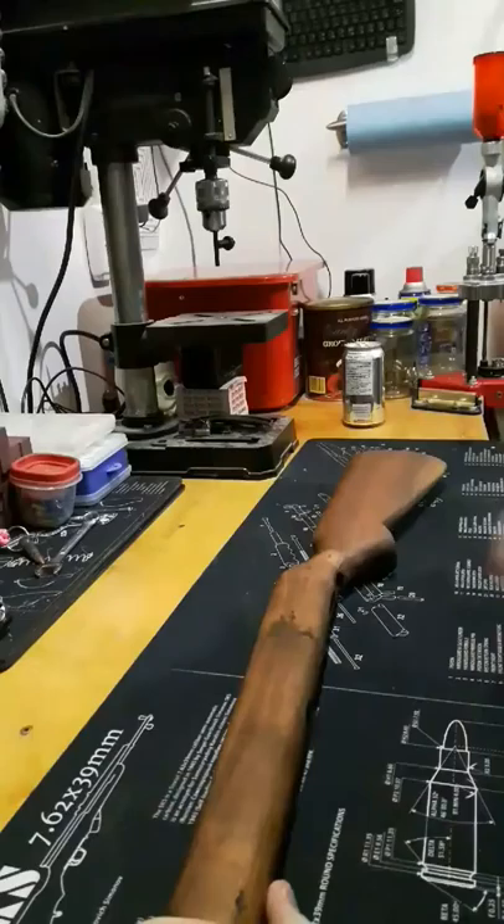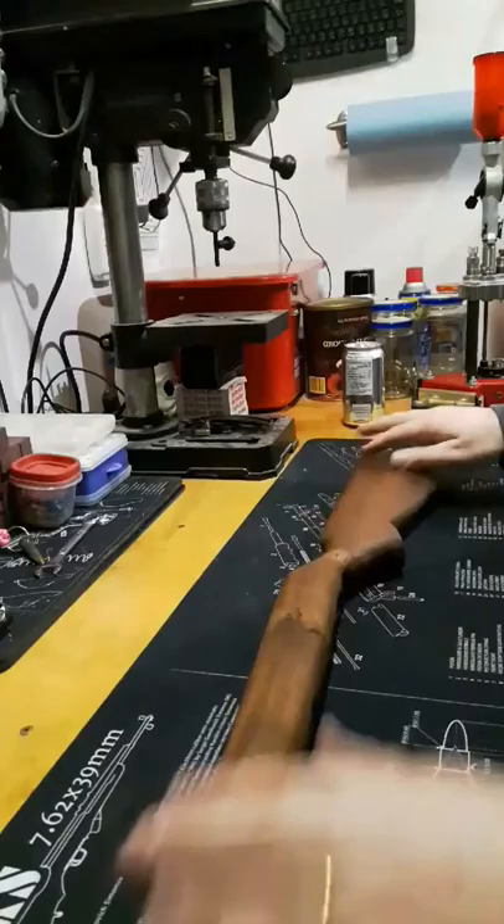sanding it down and repeat. So like I said, about 10, maybe 12 coats are on there now. I'm just going to keep going with it, see where it goes.